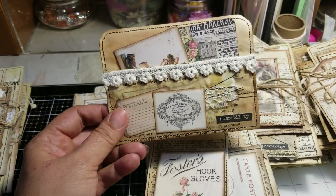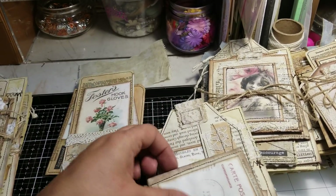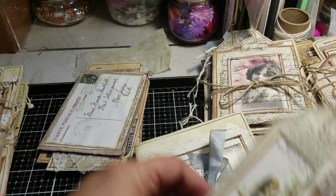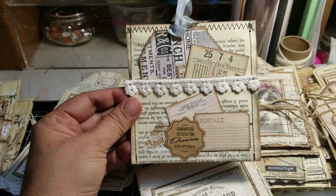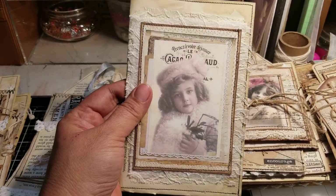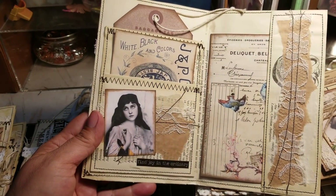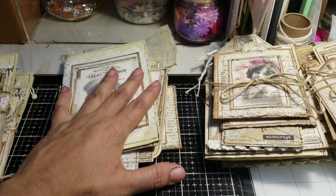There are four of this type, and it has a little tag insert, then this piece, this one here, and then the envelope with the inside shown. There's also this insert, and this insert is actually a little bit bigger than the first one I showed. So that's how the inside looks — four of these with that large tag.